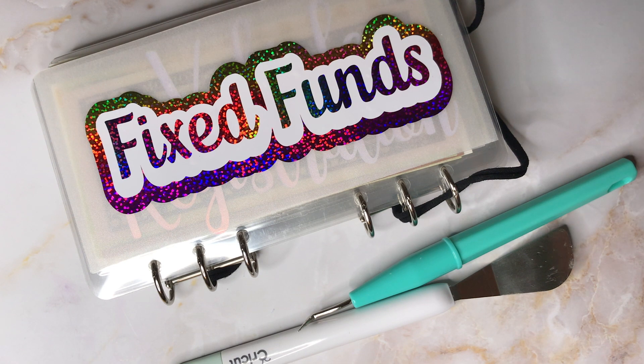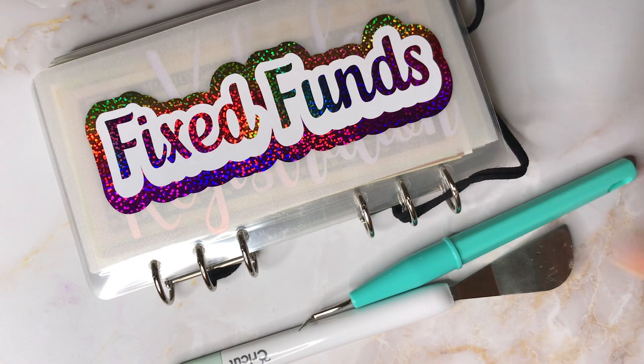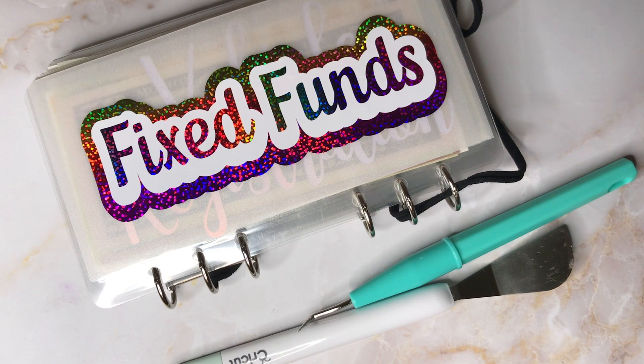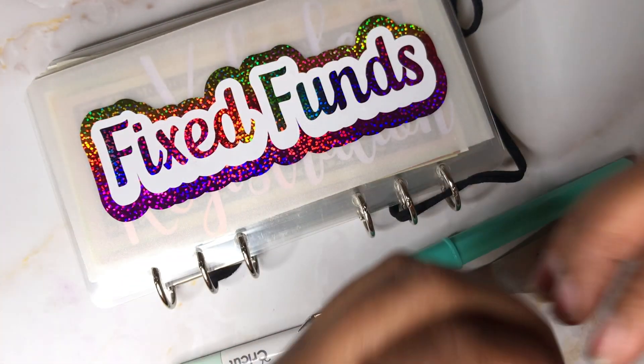I appreciate you all. I'm going to finish up this binder, watch some homework movies, and package some orders so that Friday you can see my new binder. Have a good one! I like sharing my life with you.